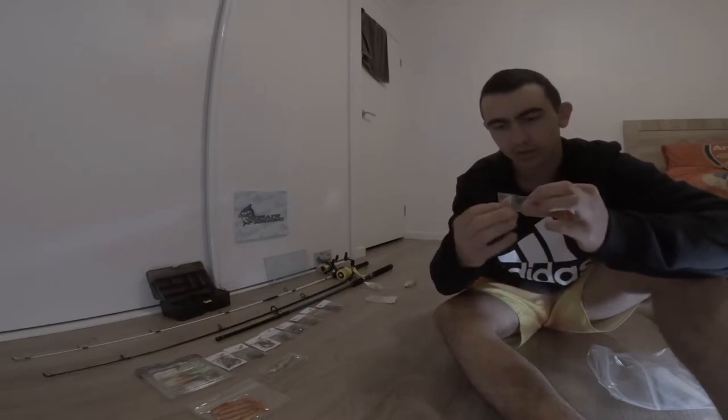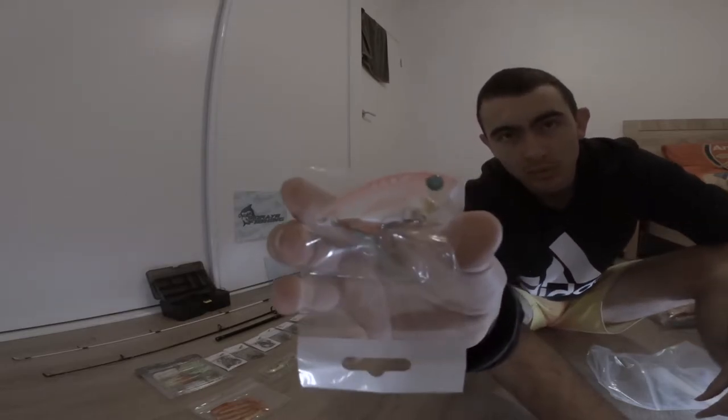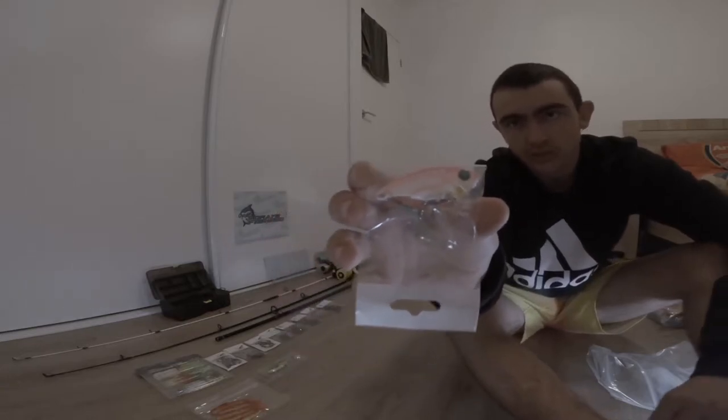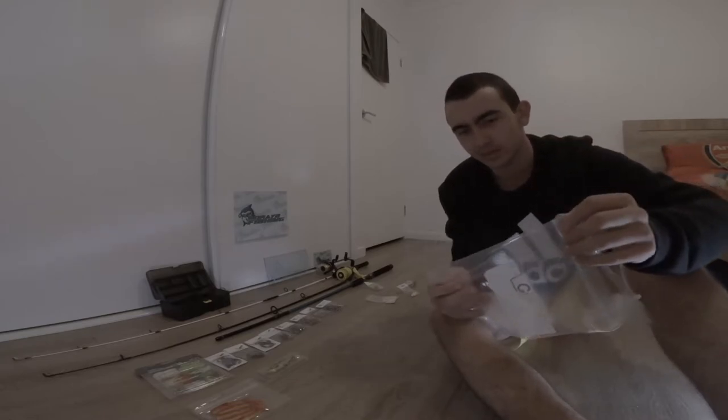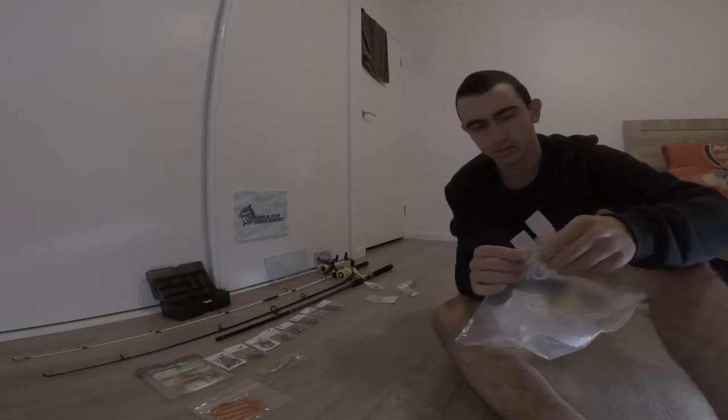A little blade lure too. And they're offering 50% off their normal price. So that's the first bag done - that was for the junior prize.